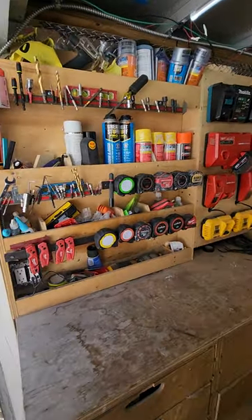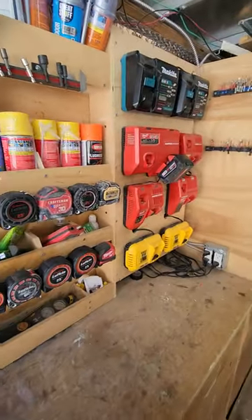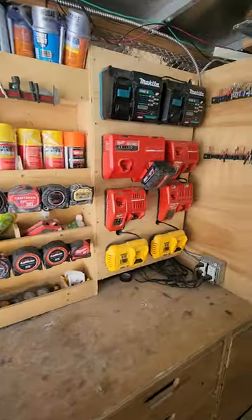All right, so in any workstation, tool station, tool trailer, whatever van, you're going to have a spot where pretty much everything collects, and this is my spot in the tool trailer.